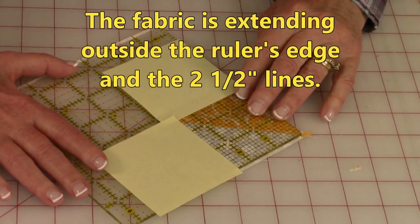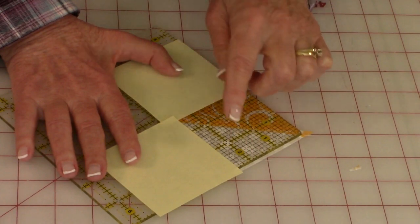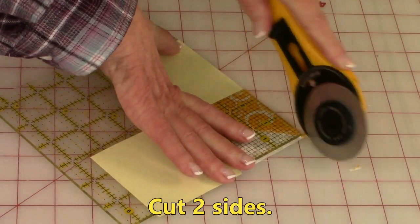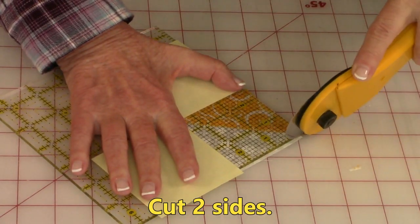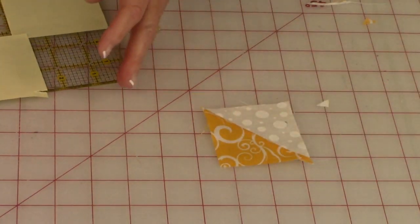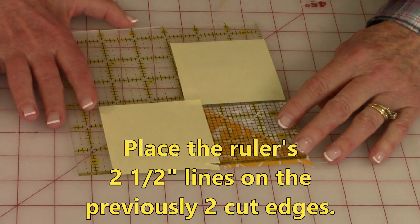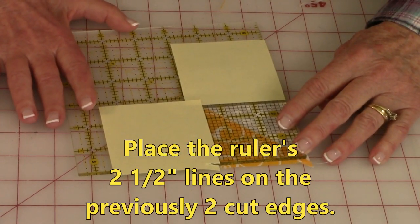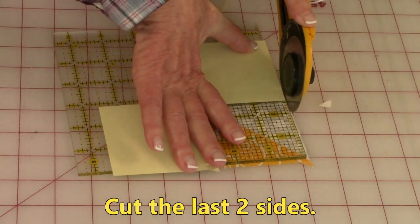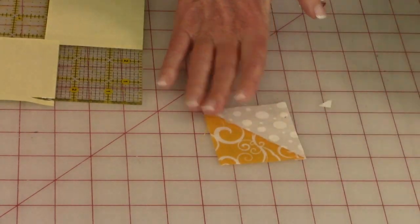Try to have a little bit of fabric extending out past these two edges and past the two-and-a-half inch lines on your ruler — there should be a little bit out if you've done this correctly. Once you've got it all lined up and it's good to go, cut two sides. Now take this corner and bring it around to the other side. Again, place the diagonal line back on top of the seam, place the two-and-a-half inch lines on your ruler right on the two previously cut edges, and then cut your last two sides. Do this on all eight of your half square triangles.